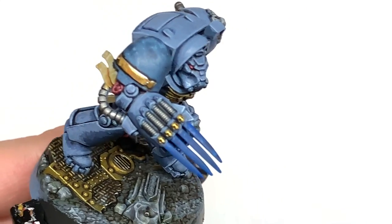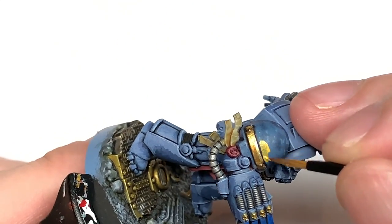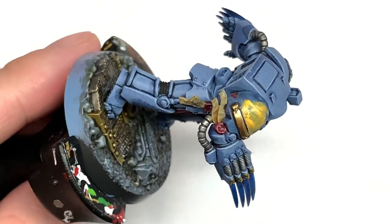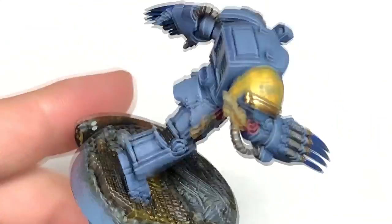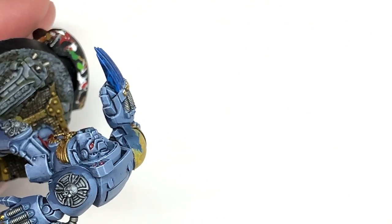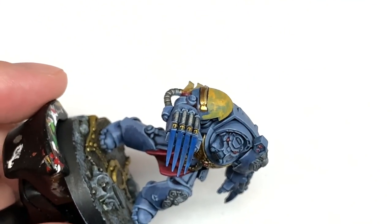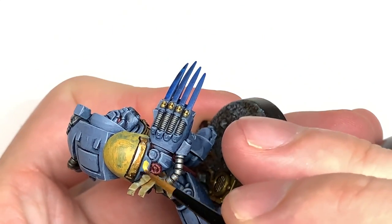We're working on the shoulder pad now, which will have the chapter badge. I thought because the usual one is the yellow background with the wolf's head — the Space Wolves chapter badge — we'll be putting this on this shoulder pad. So we're going to start with Averland Sunset as the base layer for the yellow, then build up on that. I wasn't initially sure which Great Company to do, but I thought I'd do the Space Wolves chapter badge and add that to the iconography folder when that comes up on Sunday.